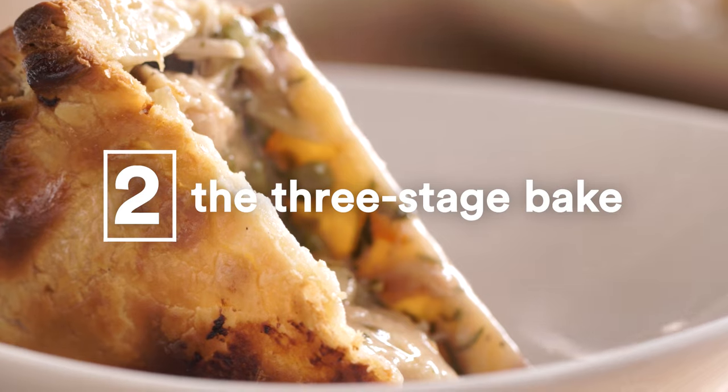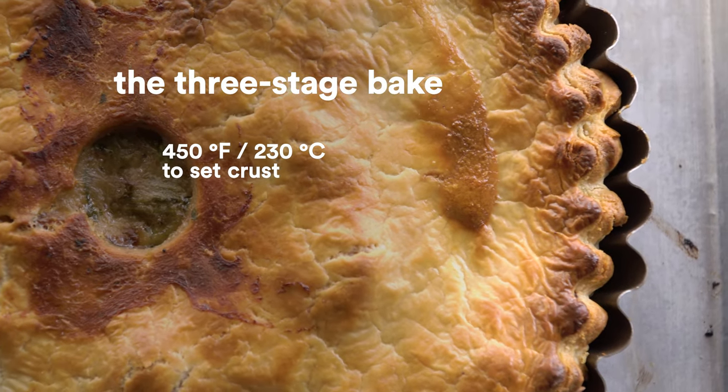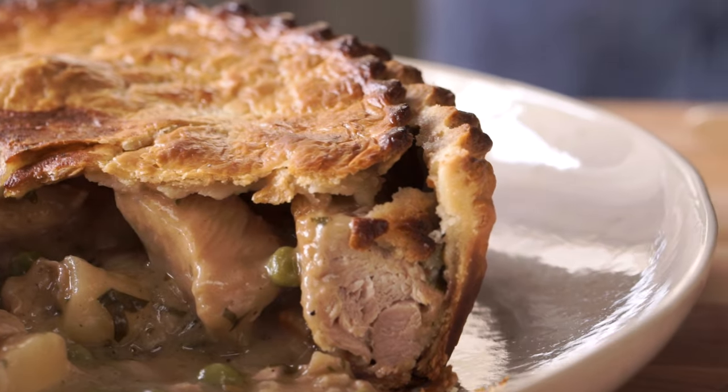Next, this isn't a blind bake — it's a three-stage bake. Start your bake like you would traditionally at a very high temperature, about 450 degrees. This sets the crust. Then you turn the oven down to about 350 until your filling's set. So far that's pretty traditional. But here's the third bake: crank the oven back up to 450 and bake the pie for another 10 minutes or so to sear the crust.